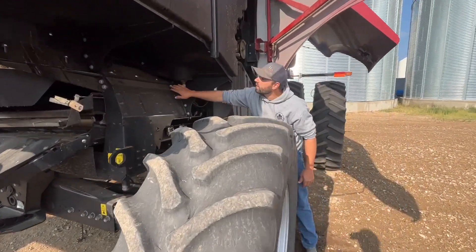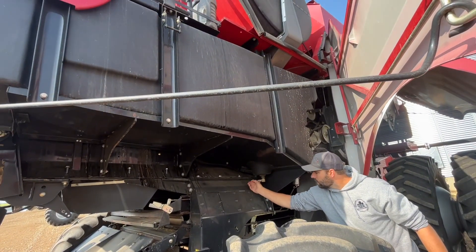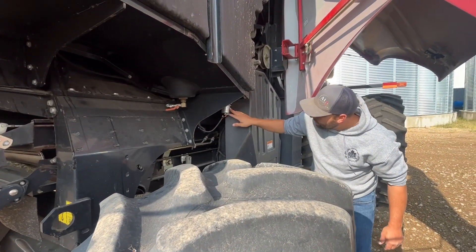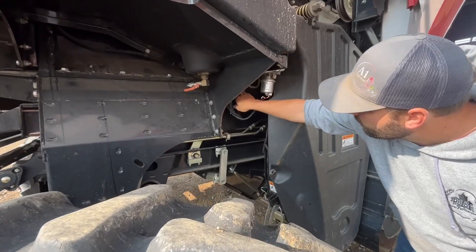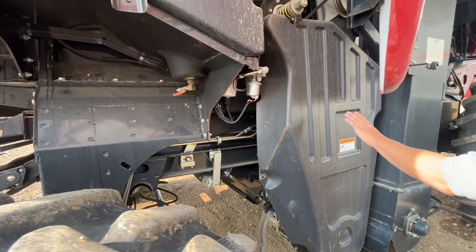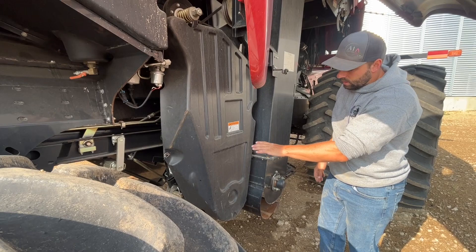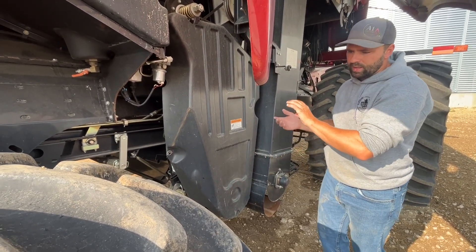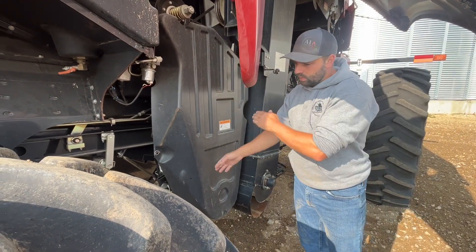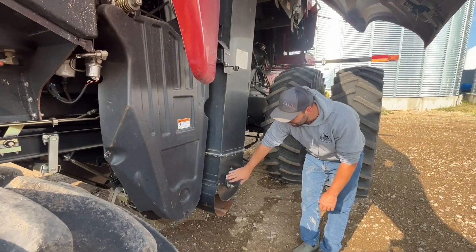Here we have a fuel shutoff for the fuel tank. This whole plastic reservoir is your diesel fuel — that is closed and that is open. We have the electronic fuel pump. There's a water separator in behind.